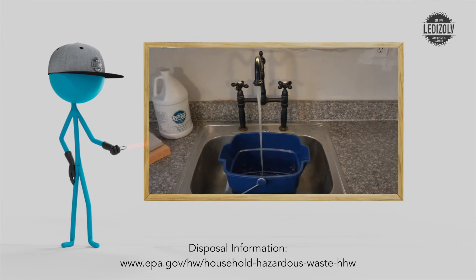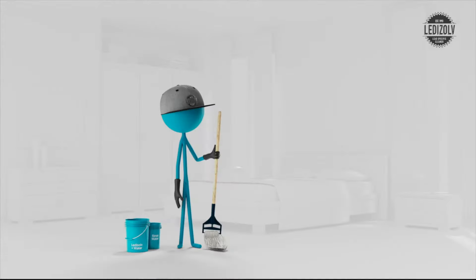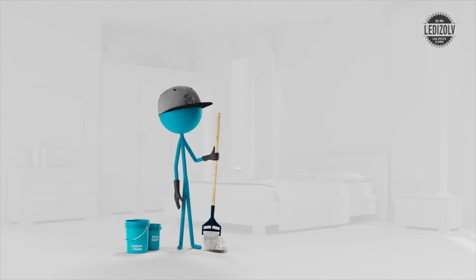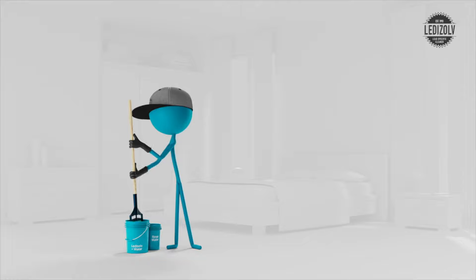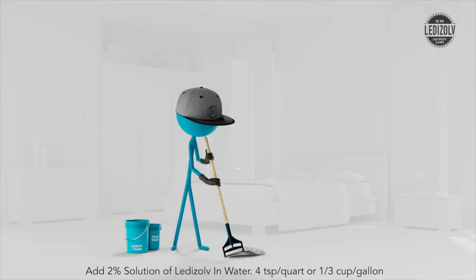Pour clean water for rinsing in its own bucket. To clean your surfaces, you can use rags, mops, or scrub brushes. Whatever the cleaning method you choose, the cleaning process is pretty much the same. Wet the cleaning rag, spray bottle, or mop and bucket with 2% solution and wipe surfaces until clean.